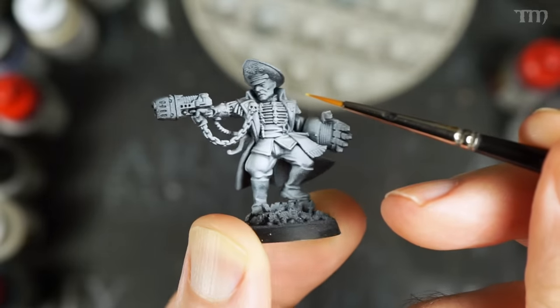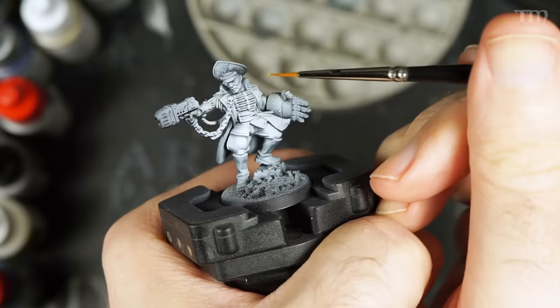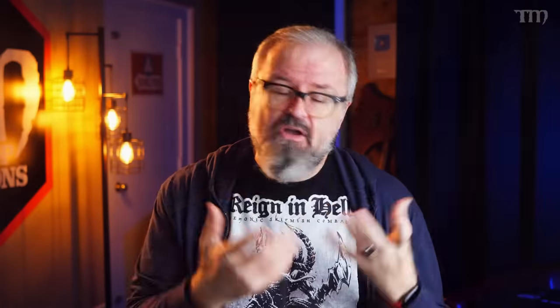Holding a model by its base with your fingers is a terrible way to paint, and it will make the model more wiggly and harder to control. You've got your index finger and thumb fighting against each other to press against the model, constantly wiggling it and making the model go back and forth. It's much better to be holding onto a thing with your entire hand, your fist, and it will keep it much more steady than just trying to pinch it between your fingers. Also, you potentially get more oils from your hands on the model when you hold it directly, which will make your paints act funny as you try to paint over those oils. So it's just better to paint with your model attached to a handle.